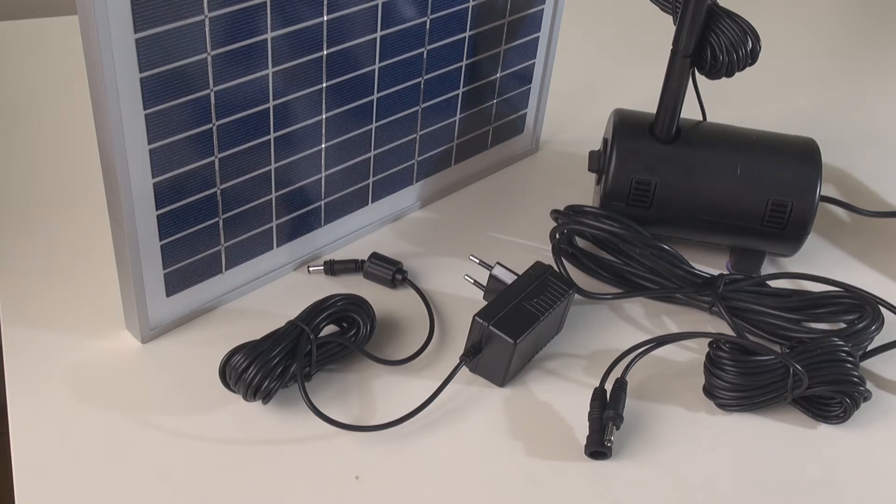Normally when we talk about hybrid, it's a very expensive system — for example, wind and solar hybrid or solar and genset hybrid. But today, what we're going to talk about is actually solar and grid hybrid.